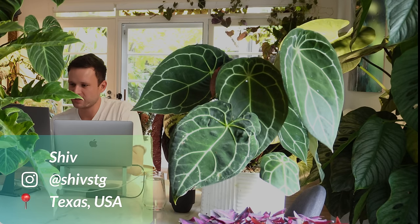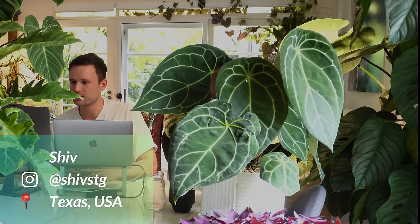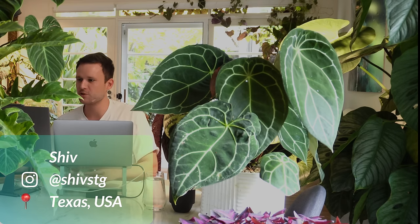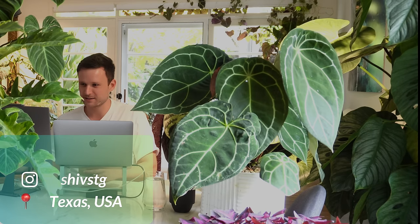Next one — we've got Shiv, Instagram ShivStG. He writes: 'Hi Jan, thank you for the opportunity. Attaching the link for my plant collection on moss poles — would love to hear your feedback.' Originally from India, but settled in Dallas, Texas. Texas is definitely warm but I don't know about the humidity. We've had people from Canada and all over the world submit already, so I don't think your outdoor climate is all too important — it really depends on your house and your indoors.